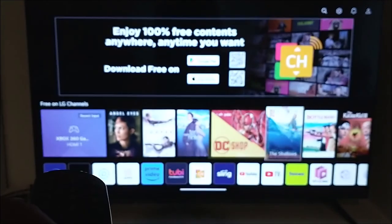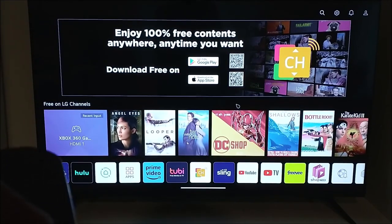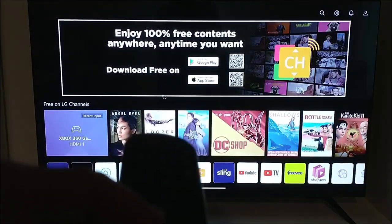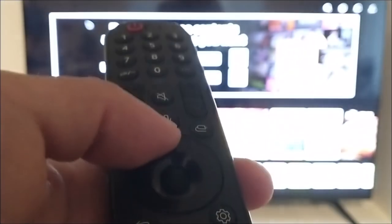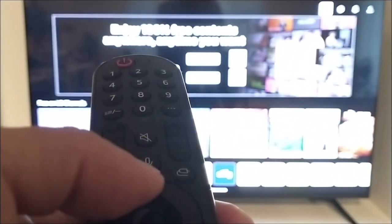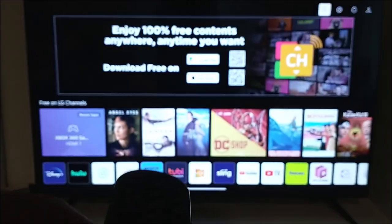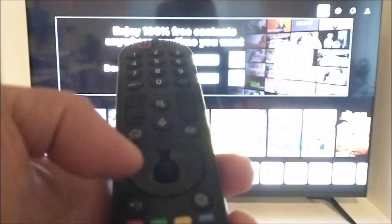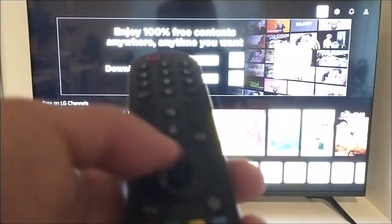Now the cursor appears — but how do you make it disappear? See the circle I mentioned earlier? All you have to do is push the circle down, and the cursor disappears. To bring it back, you can use the scroll wheel.